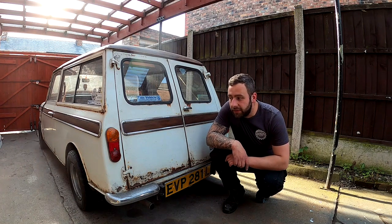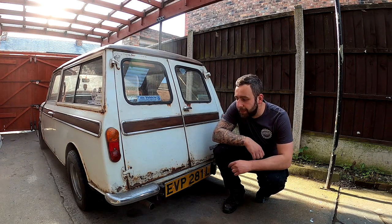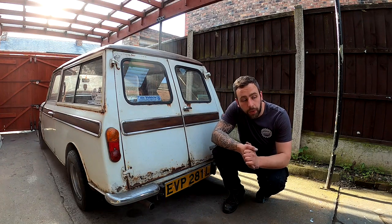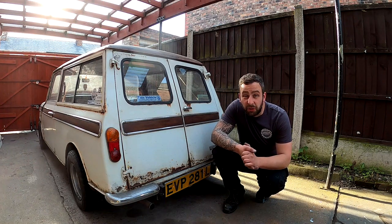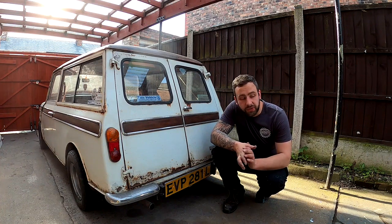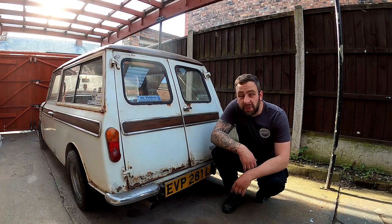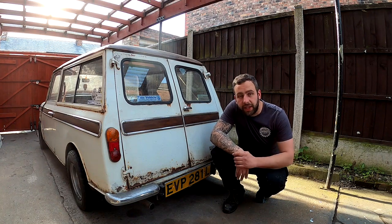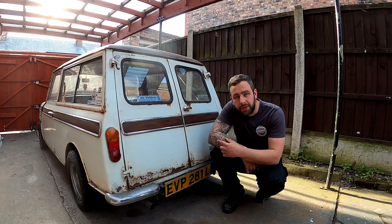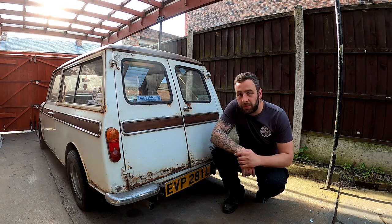Hi guys and welcome back to the channel. We're getting some bits done on our '72 estate. If you haven't already, please go check out the teal blue one — Pete's mate is pretty happy with it. We're at the point where she's basically ready to go home so she can be enjoyed this summer. It's a nice usable little classic, not perfect but how they should be. There are a few videos in the playlist for this one.